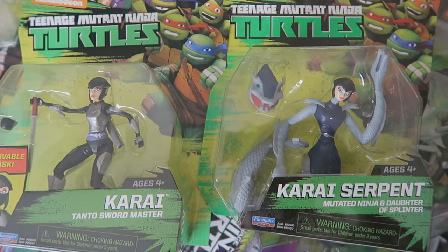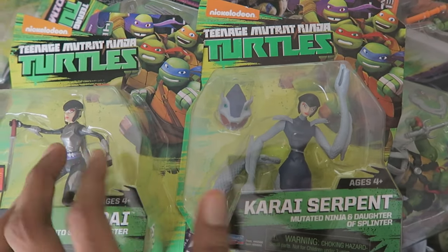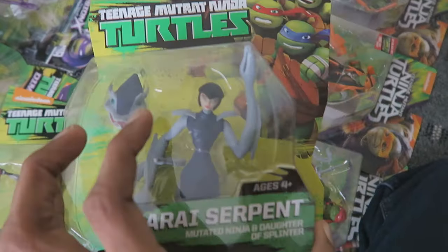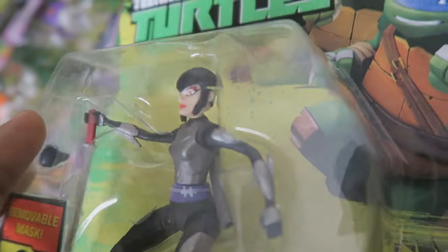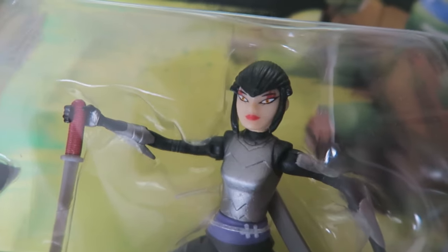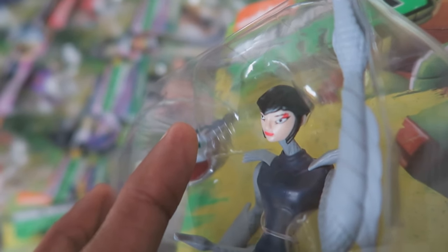I'll do a comparison of Karai and Serpent Karai right now. One thing I noticed with the head sculpts is the paint apps — on the back of Serpent Karai, the hair is mostly painted black. On Human Karai, it's mostly painted yellow, showing her blonde hair on the figure. I'll get a nice close-up of the Human Karai head sculpt so you can see clearly. The head sculpt on Human Karai I'd say looks a lot better than Serpent Karai's.